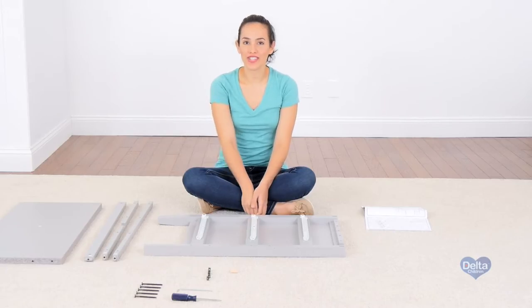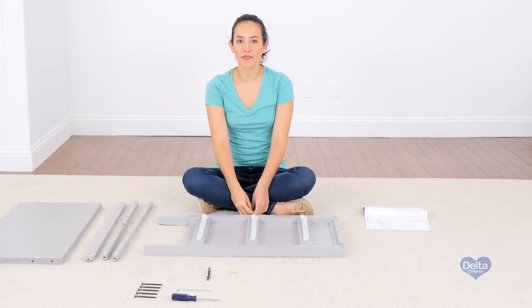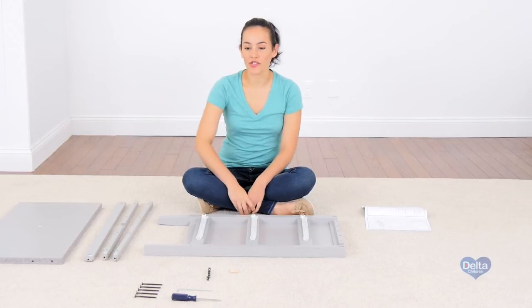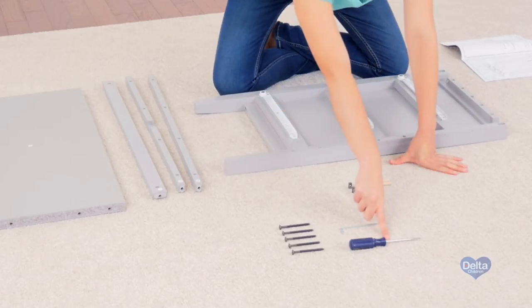The first step is to attach the top and bottom rails to the left side of the dresser. For this, we're going to need five 75mm bolts, five barrel nuts, and two 8mm dowels. You also have to use the provided Allen wrench and a flat head screwdriver, which is not provided.